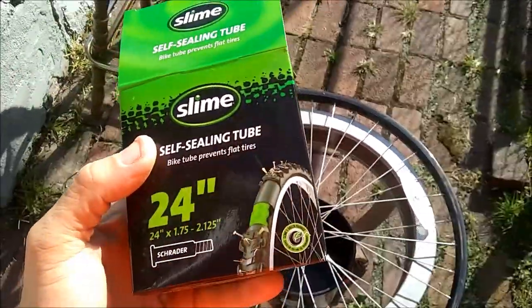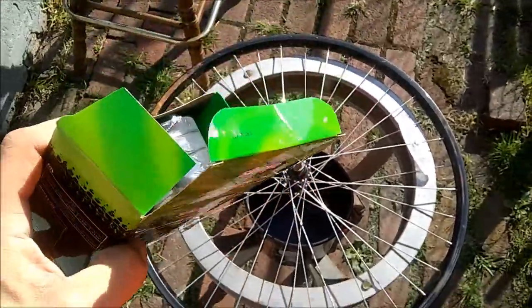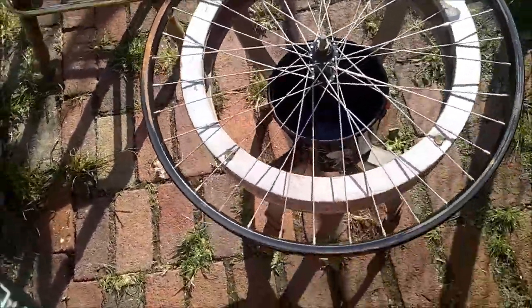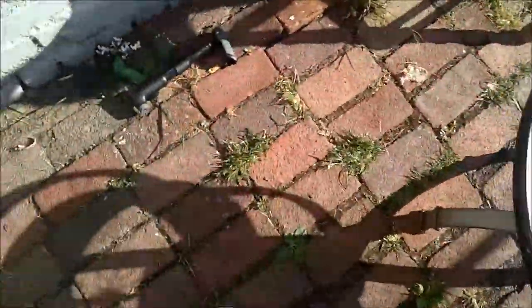Today we're working on the bicycle to get some new inner tubes, some fancy slimes. We're going to get that all set up. Plus we have a new pump, which will be fun to use.